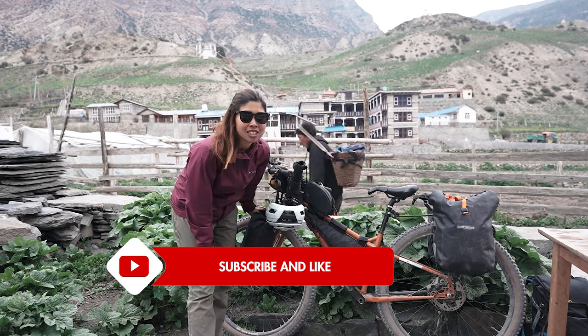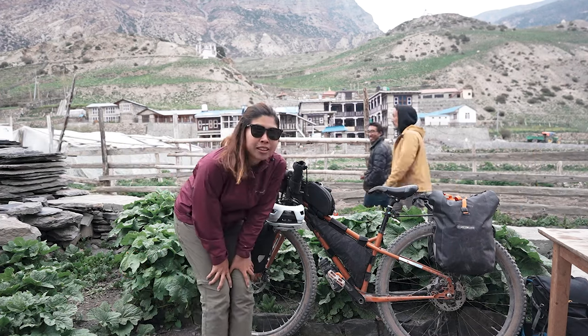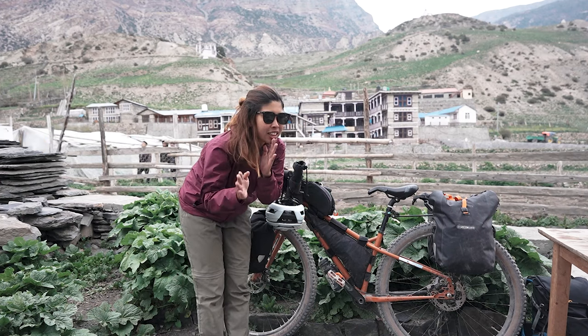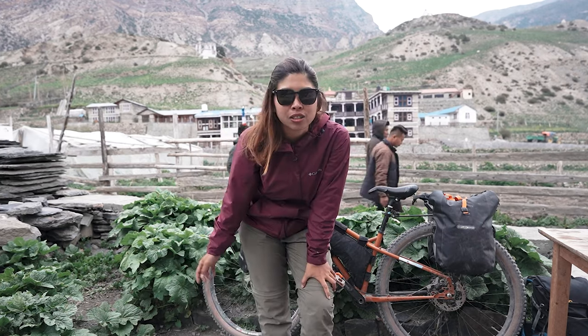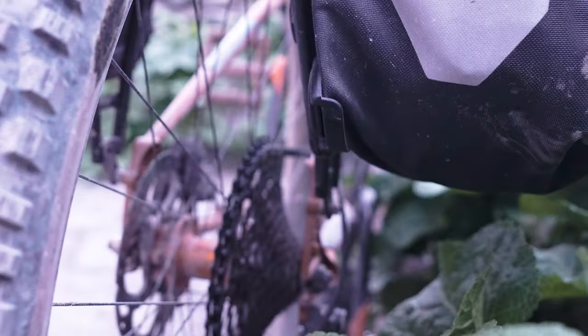My current tires are Schwalbe Navenic, 2.35 inches. I'm using a WTB rim — I forgot the exact name — it's a wide rim that can fit 2.8 tires, and it's 29 inch. I also put Tan Tanus armor here to avoid flat tires, so we're gonna see if it's really effective.